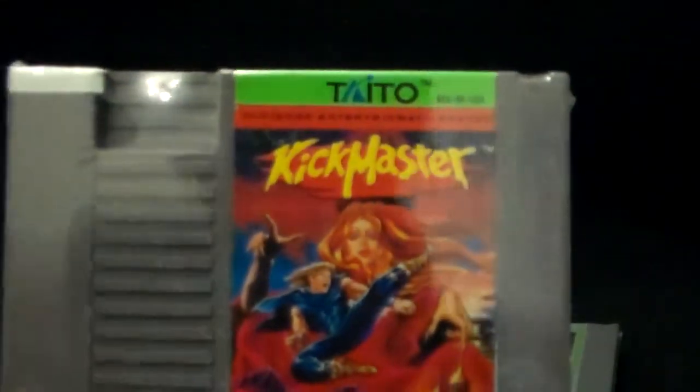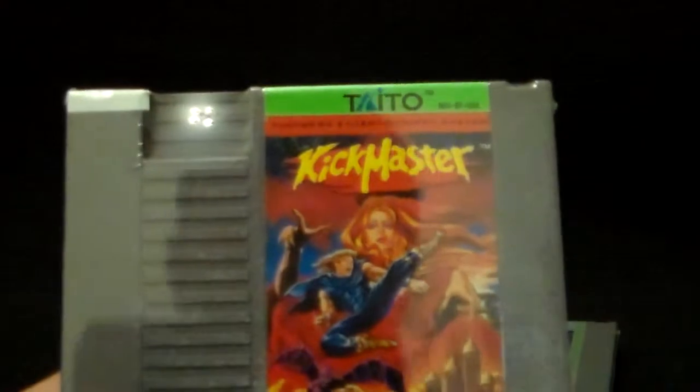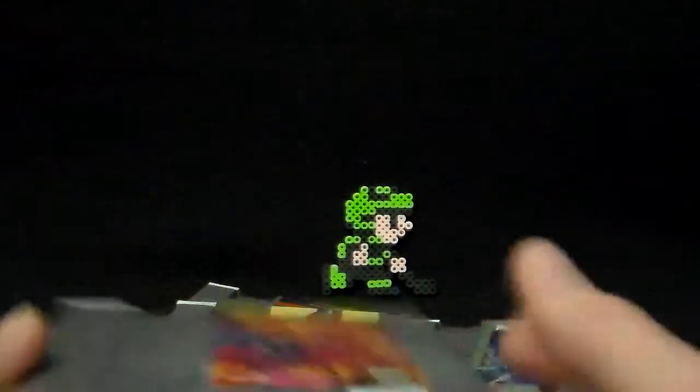Along with that I also got Kickmaster by Taito — once again, five dollars. One of the later games on the NES. I've watched a couple of videos for it here on YouTube and it looks like an interesting title, so I'm definitely looking forward to trying that out. For some reason it's got all this white stuff on it — I don't know if that's really going to show up on camera. I haven't opened this one either, so hopefully this stuff can clean off. Otherwise, I'm looking forward to trying this out.